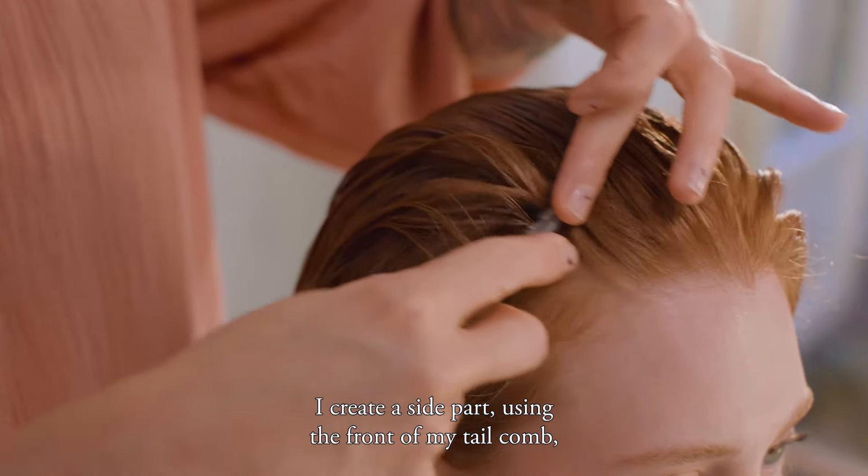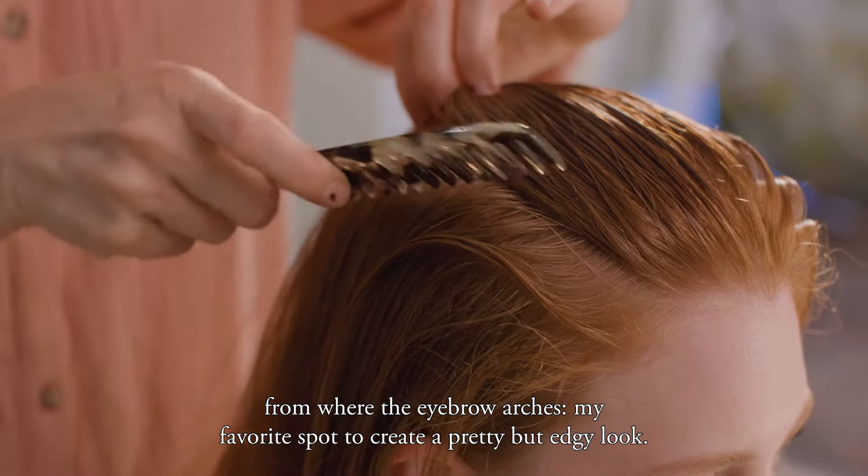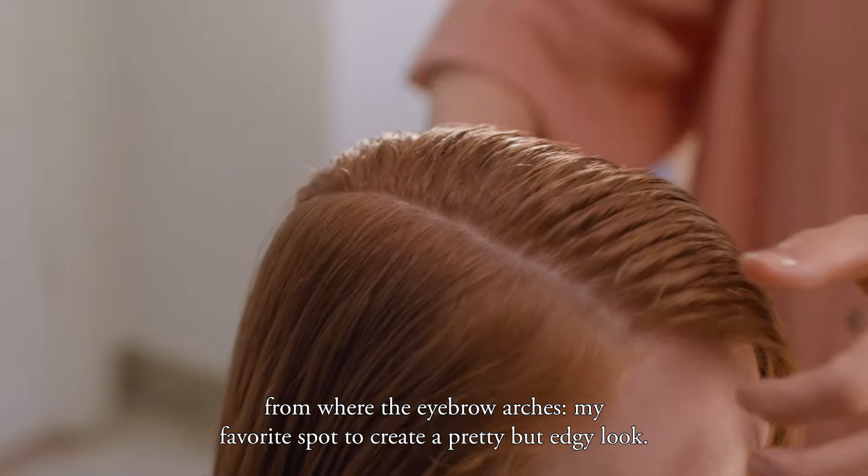I create a side part using the front of my tail comb, from where the eyebrow arches — my favorite spot to create a pretty but edgy look.